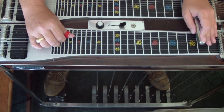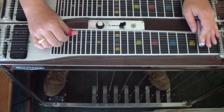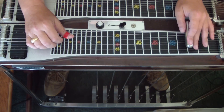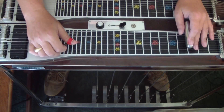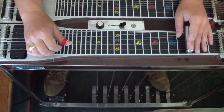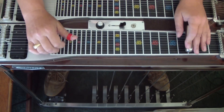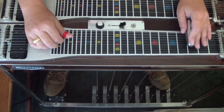And then we're going to do this. We'll start at the second fret string eight, slide up to the third - eight, seven, six, six, pedal, B pedal, five pedal, A pedal, string four, one, three measure B pedal, string five, and then strings three again.